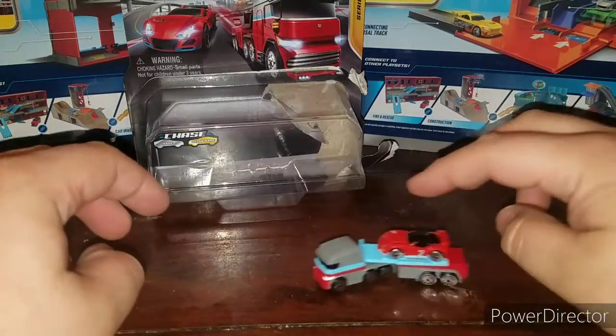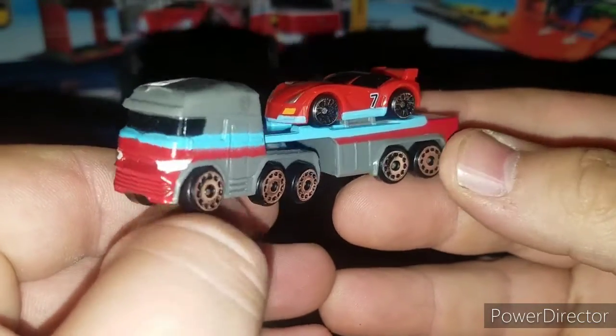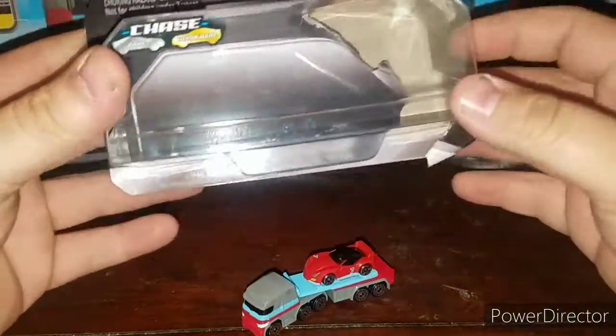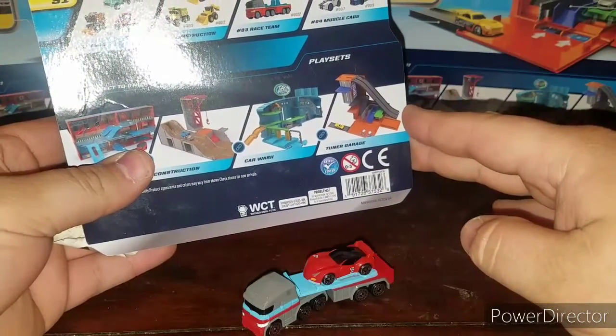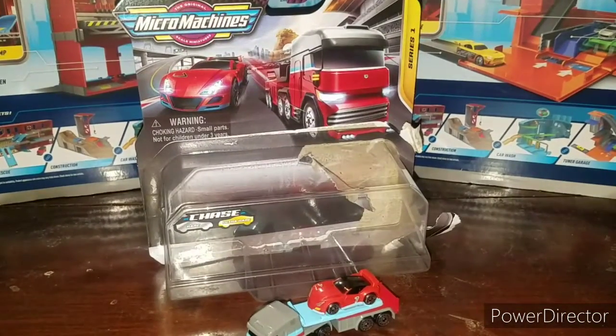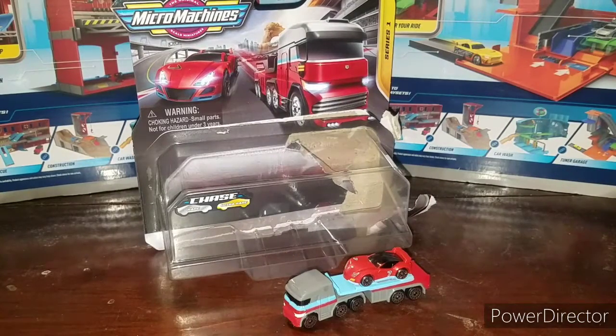Hate to cut this short but there's not much else I can say about this little set. So there it is — the new Micro Machines Series One Number Three Racing Team Starter Pack. Until next time, ladies and gentlemen, I hope you enjoyed this review. Check everybody else's links down in the description below. I'm your host Transaren38, and I look forward to bringing you more Micro Machine action. Later!